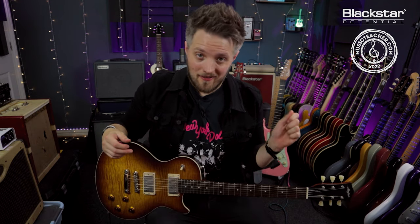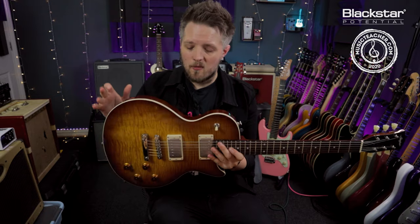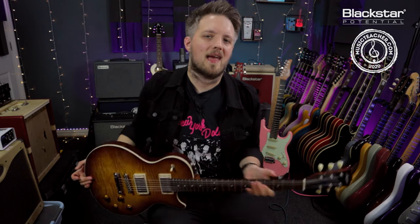All the tones you're hearing in this video today are coming from the Blackstar Studio 10 6L6, which is on the gain channel. I've got the amp cranked three quarters of the way up, but I'm going out of the 8 ohm output into the Two Notes Captor X, which is an IR loader. I'm using an IR of a vintage basement-style speaker in a big studio-style room to get that real cranked amp kind of sound. I'm using my Stanford Crossroads Marquee, which is a 50s Les Paul style guitar with some authentic-sounding PAF pickups.